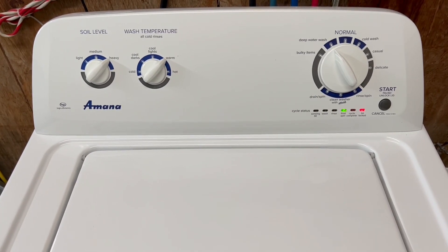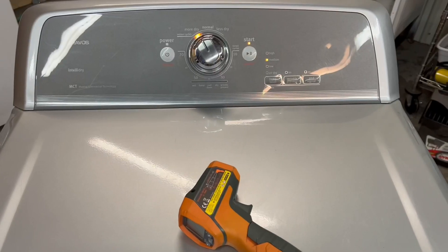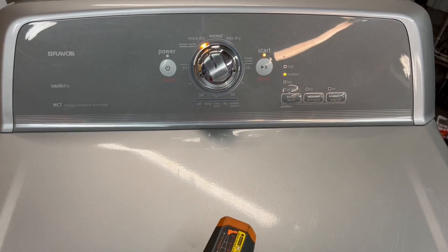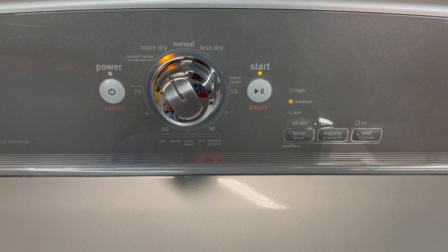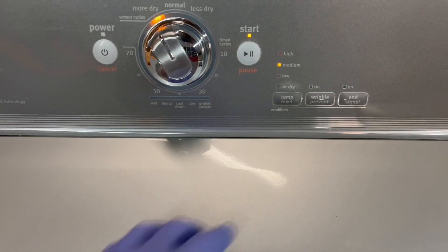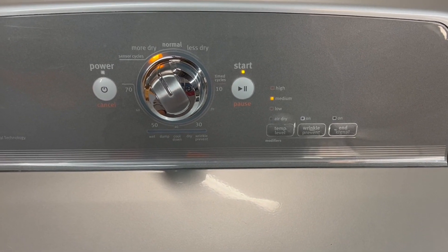I'm going to let it go ahead and finish up and we'll move over to the dryer. Okay, now I've got the Maytag Bravos electric dryer — it's got tons of options and tons of features. Right now I've got it set to more dry on the auto cycle and got the heat set at medium, which is still pretty hot — I'll show you here in just a sec.